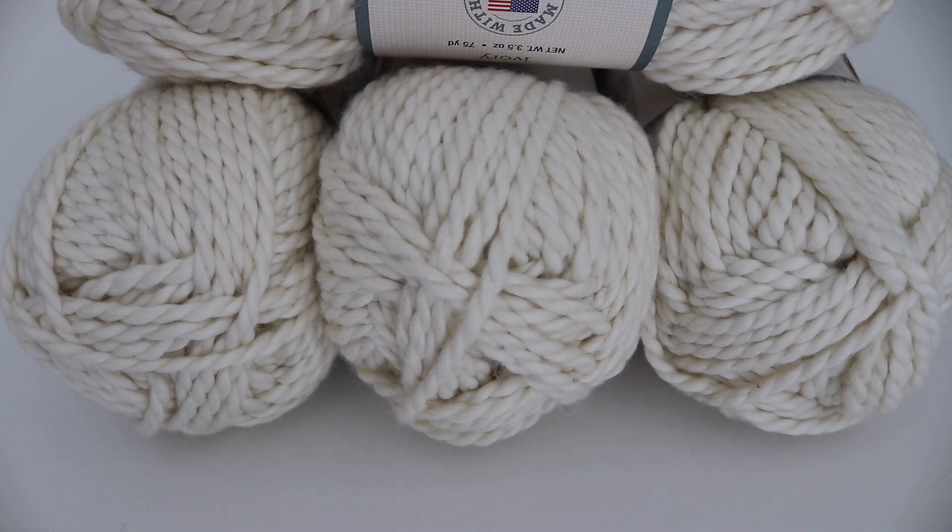Hi everyone and welcome to my channel. My name is Amanda and I'm from Amanda Crochets. In today's video I'm going to talk about some of the yarn I picked up at the Hobby Lobby clearance sale. Every year around June or July, Hobby Lobby has their annual clearance sale where they have tons of yarns on super-duper reduced prices, so you can definitely get a lot of deeply discounted yarn.